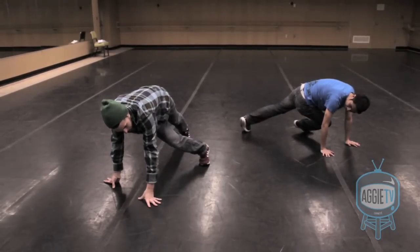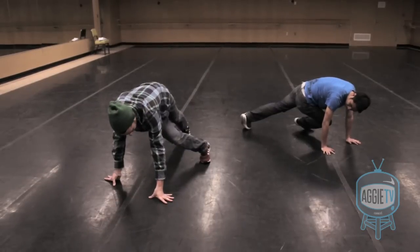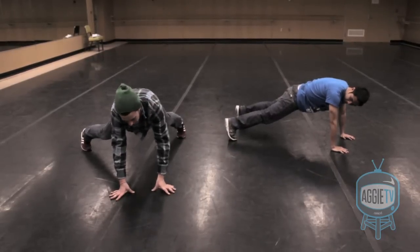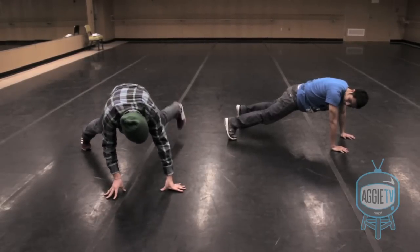Step three is the same as the step zero that I was talking about before. Step four: move it back — it's just kind of like a wide push-up position. Step four: you're going to replace your right hand with your left foot.